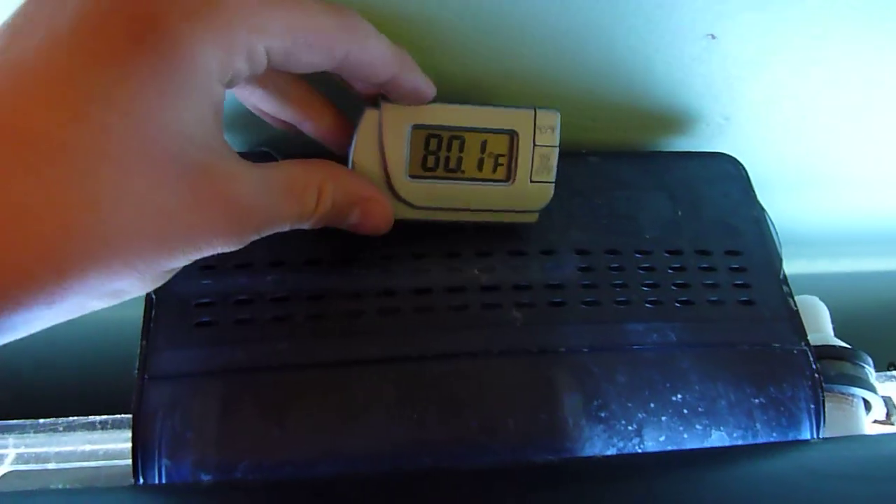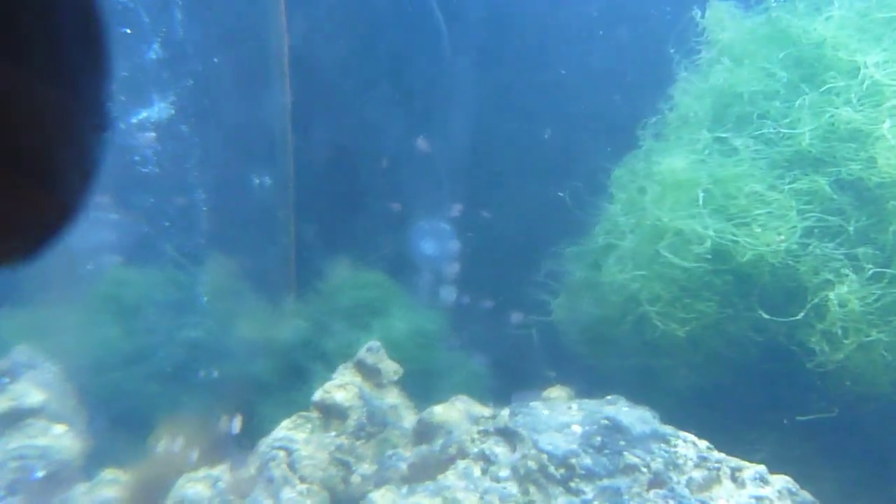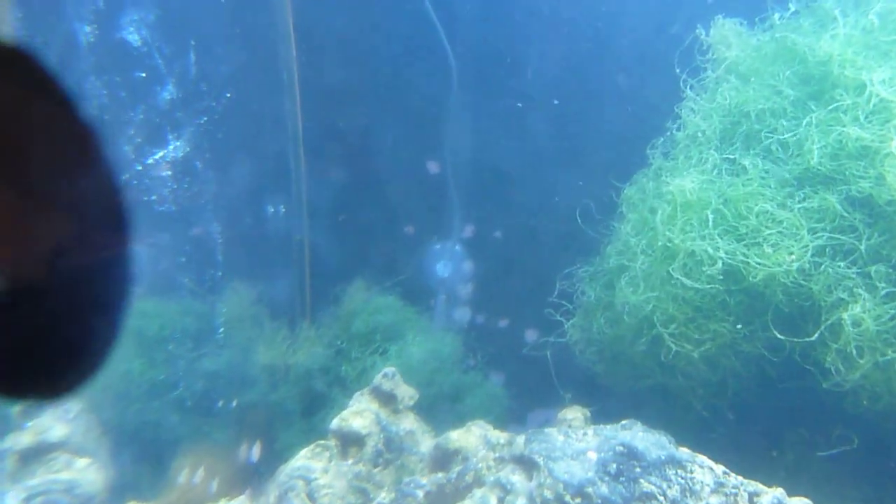I have a digital thermometer attached to a probe in the back, and that works pretty well. I'm trying it out. I also have the in-tank one — that one's reading 81 and this one's reading 80, so I'm not sure. Either way, they're giving me okay readings.